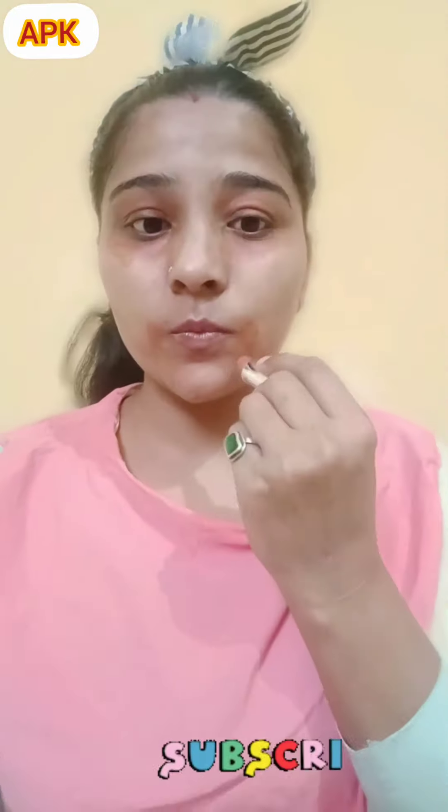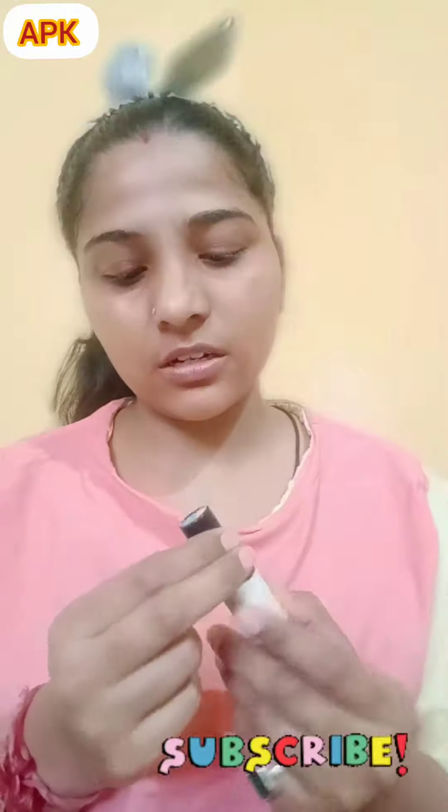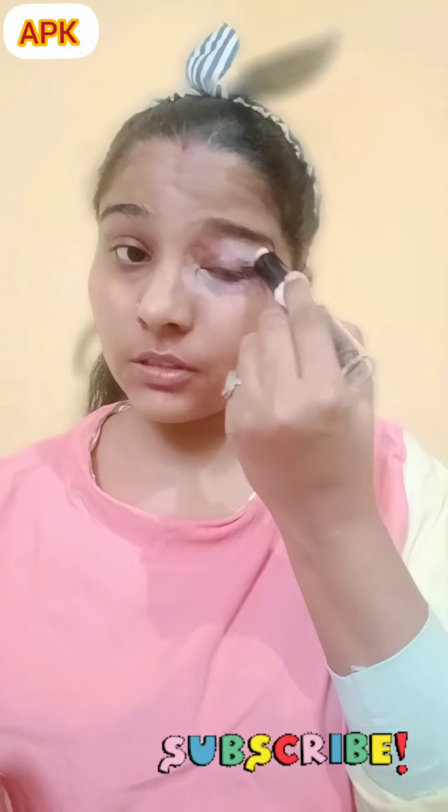Next I am using this magnetic color corrector. Next I am using a bottle and a concealer. Flare if you have dark circles.